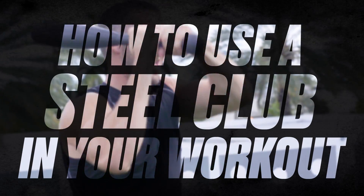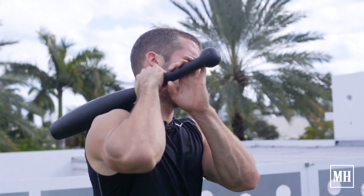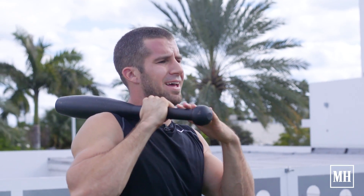I'm Grant from Anatomy at 1220 and I'm here with the Steel Club to give you a few tips on how to incorporate this in your workout.